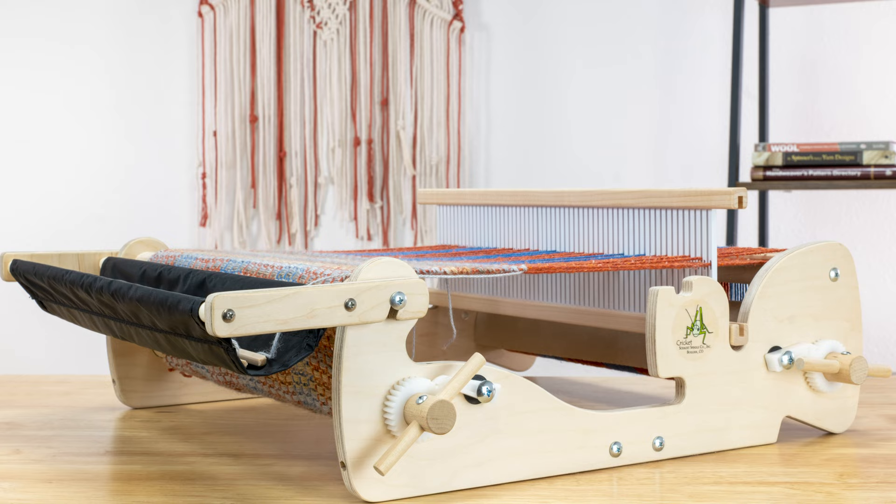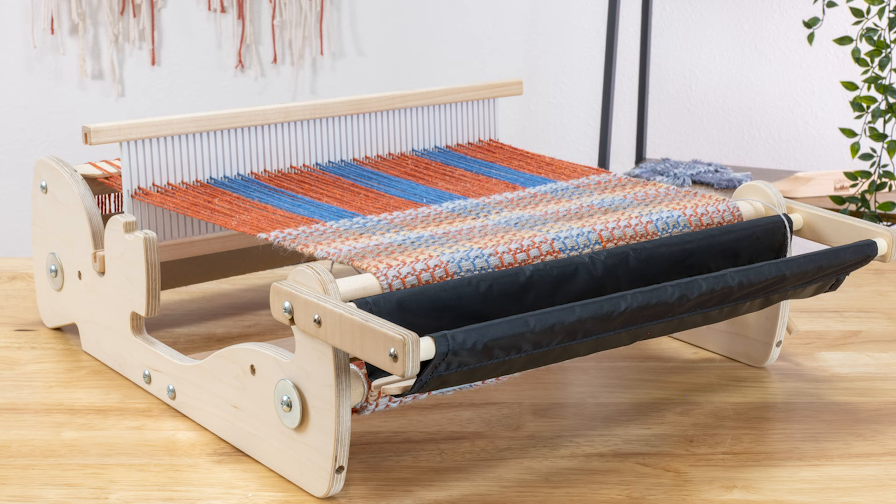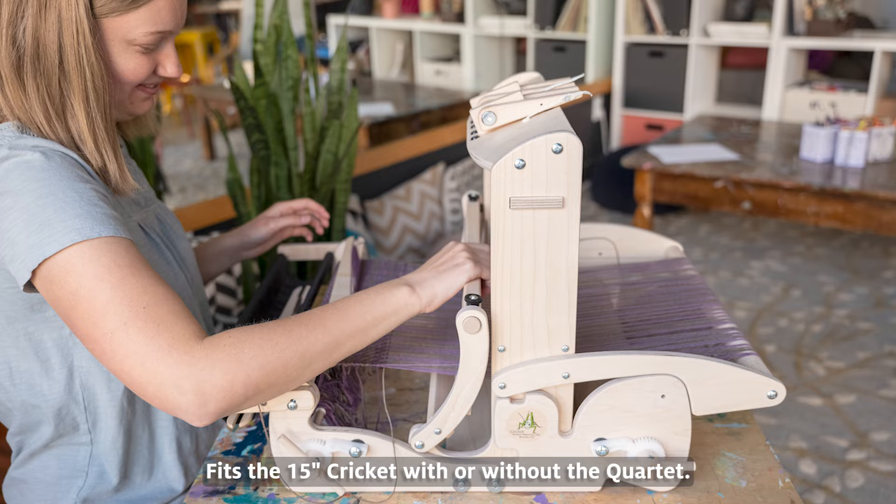The Cricut Trap is an addition to your Cricut loom that gives you a place to hold shuttles, scissors, hem stitching needles, and anything else you need while weaving. It is especially helpful when working with more than one shuttle. You can use this accessory on a Cricut.